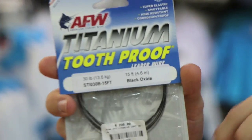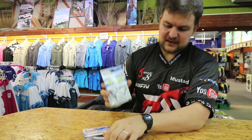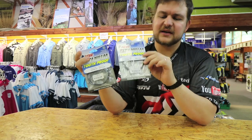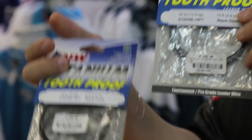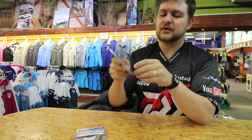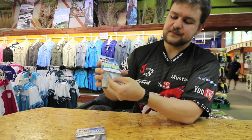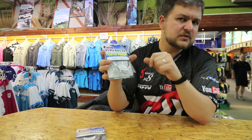The big benefit of this stuff is firstly it's available in a lot of sizes. You get it all the way up to 75 pound and all the way down to 30 pound, and I don't think there's a lower model available than that. The big benefit is it's a very hard wire — very difficult to bite through, very similar to normal tooth proof.